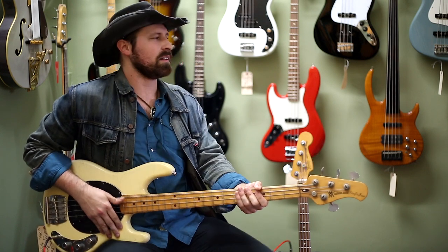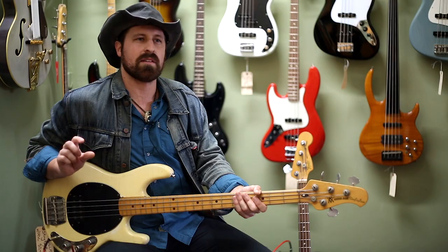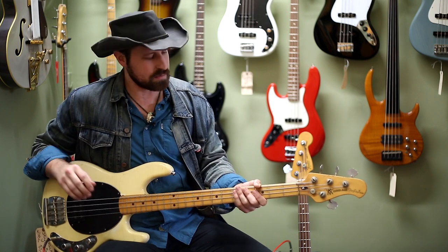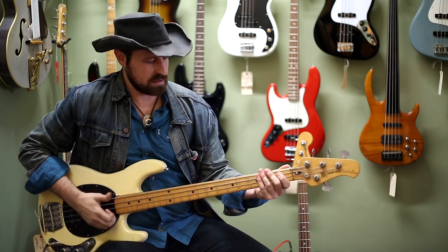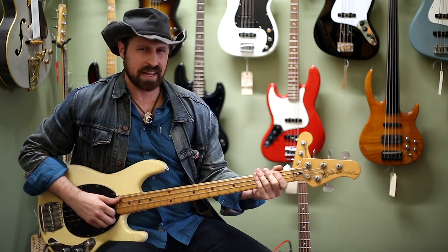It's got great low end on it. Older strings, but the pickups are nice and bright. There's a slight amount of mid-scoop in the mid-range, so it makes it really beautiful for that style of music where you just want to leave that middle frequency up. I can see a lot of funk and hip-hop coming out of this.